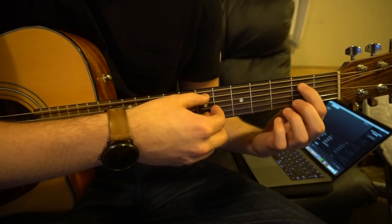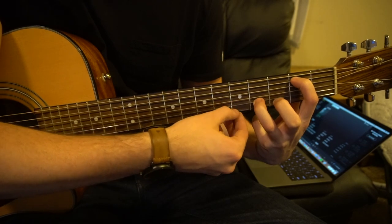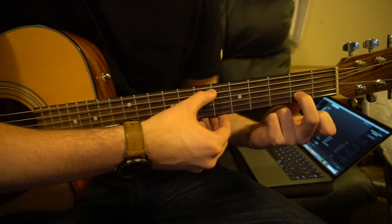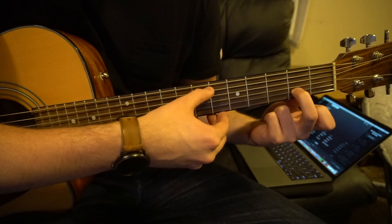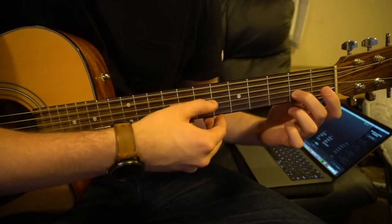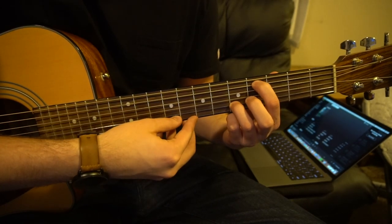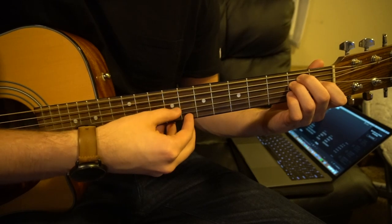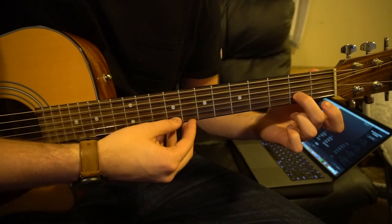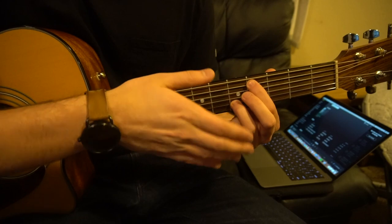And then finally we're going to slide our index to the 2nd fret of the A string. The ring finger is going to stretch all the way over to your 4th fret of your B string, and we're going to go A, B, then drop both those fingers and put your middle finger on the 2nd fret of the B string. So that part sounds like... Putting all that together, this is the verse — and then you start over. And that's all there is to it, so that's how you play the verse.